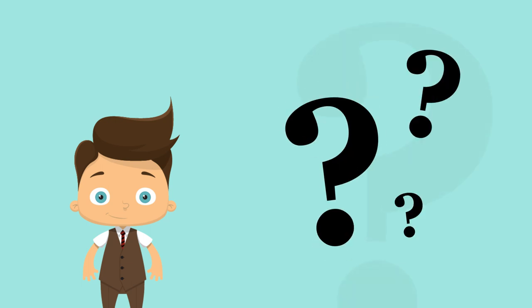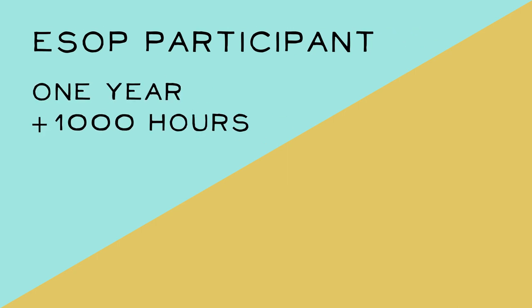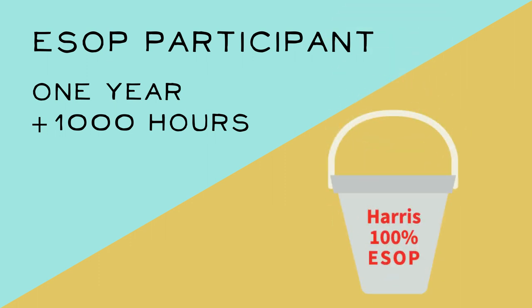Now, you may be asking yourself, what do I need to do to become a plan participant? You must have completed one year of service with Harris and 1,000 hours within that time. That's it. And you get a nifty ESOP bucket symbolizing your new participant status and having something to put your bucks in.